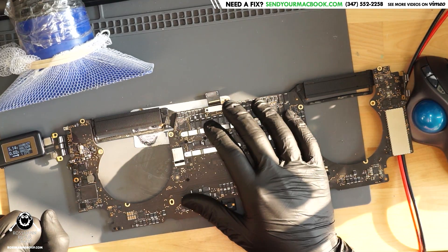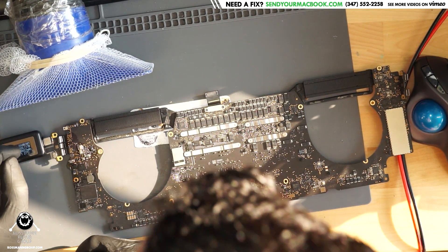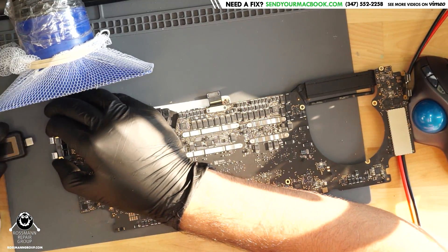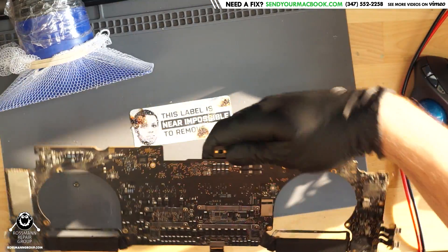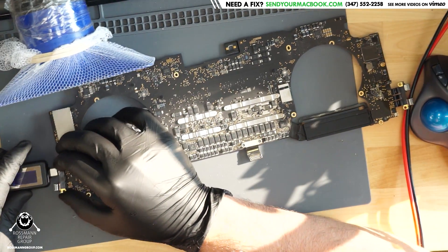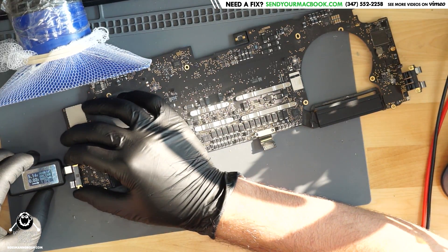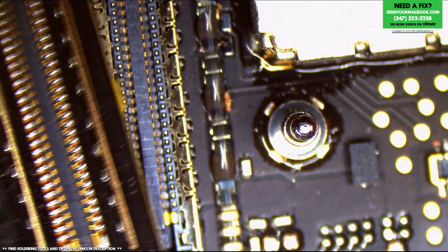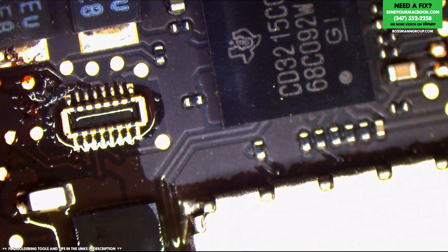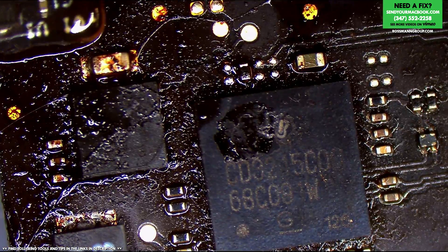It just sits there at 5 volts taking 20 milliamps. Let's see what the ports on the other side do — same thing, 20 milliamps. This does not look corroded at all. The only issues we really had were around these two CD3215 ICs. So perhaps a reflow is not going to do it. Perhaps I need to replace both those CD3215s.